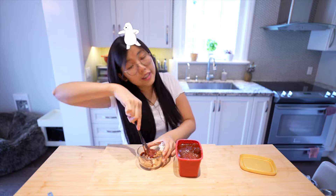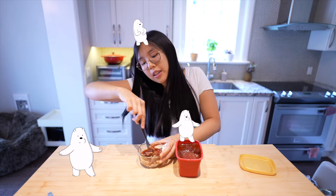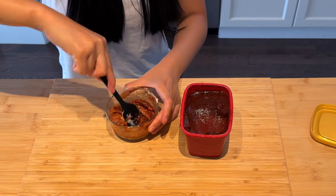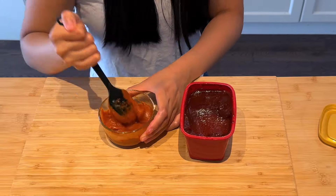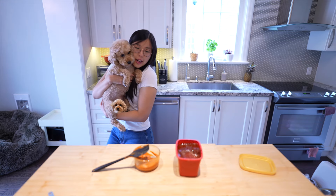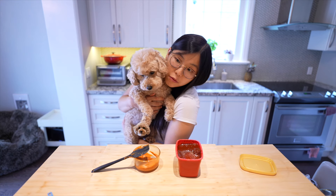We're gonna do a little mix until the gochujang, the butter, and the brown sugar get nice and incorporated. Master Chef Miku, how's it looking? Do a little sniffy?